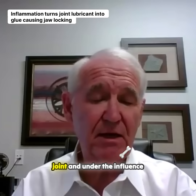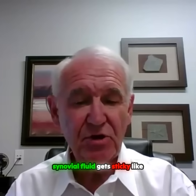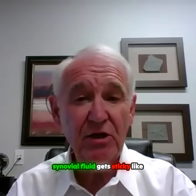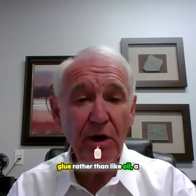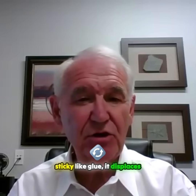Synovial fluid is in this joint, and under the influence of chronic inflammation, synovial fluid gets sticky like glue rather than like oil — a lubricant. And as the joint becomes sticky like glue,